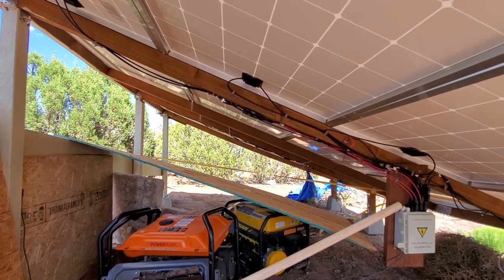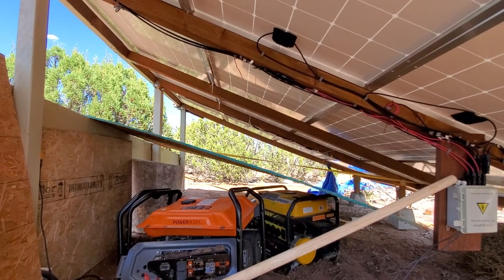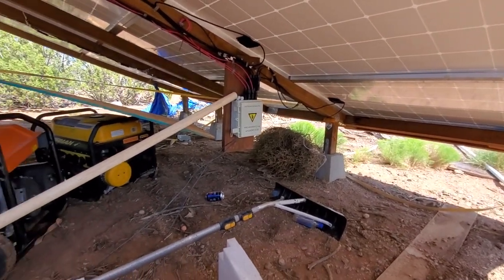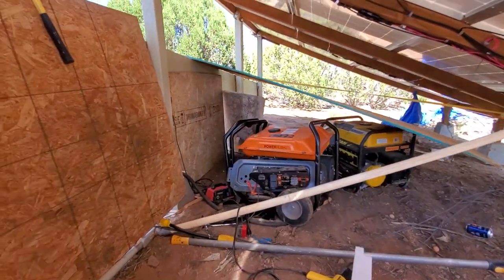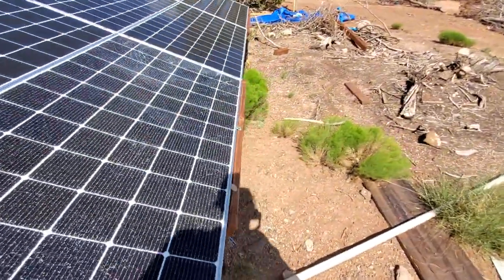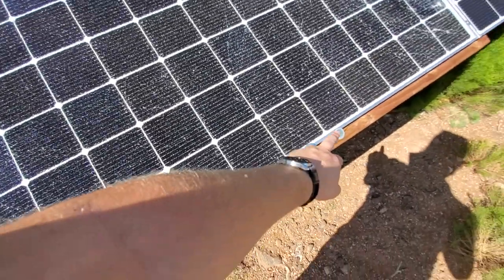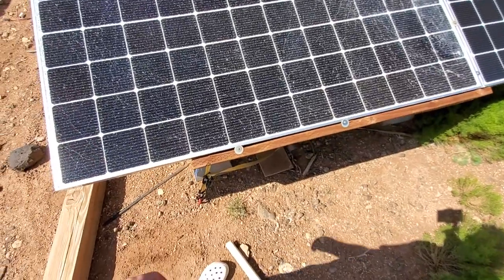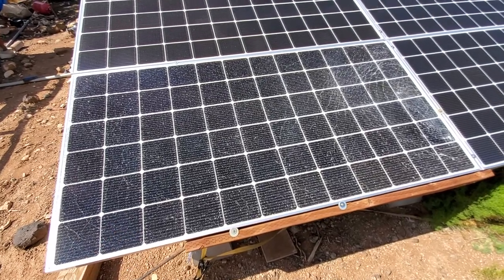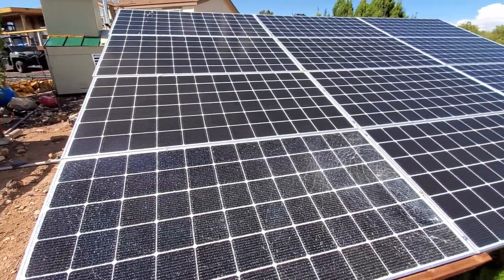This is my DIY solar rack — I used 4x4s. It's pretty easy and very sturdy. The only issue I had was with this one panel that I didn't bolt down properly, so there's that. I also put one over there. My bad — it happens. I don't really need the extra voltage, so I don't care. I have plenty of power between these and all those panels.